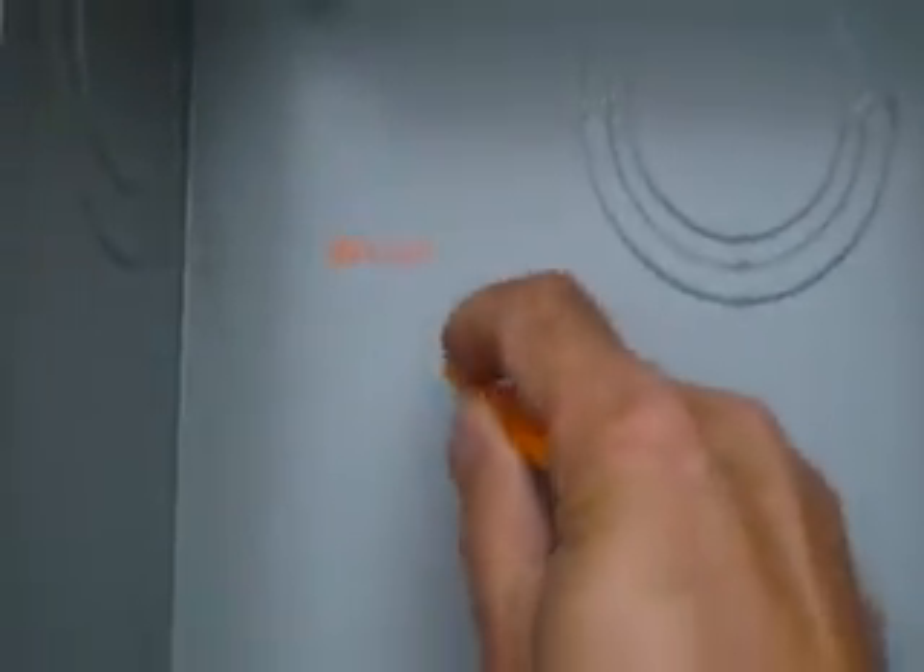We're installing a 400 amp meter. The meter base is actually a 320, but it's for two 200 amp services. We've got one big hole and we're going to make two — put one here and one here, one to go into each panel.